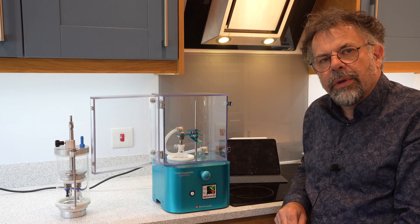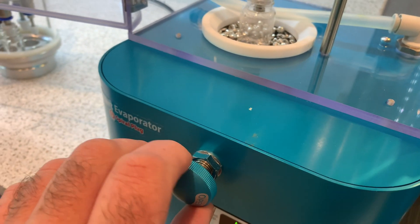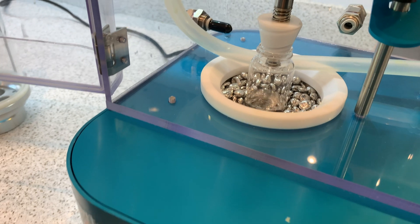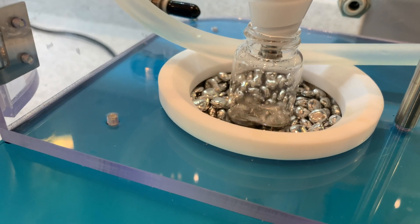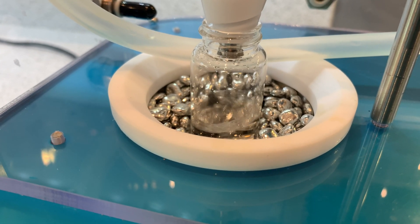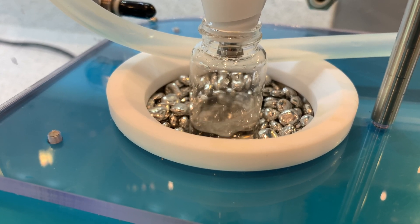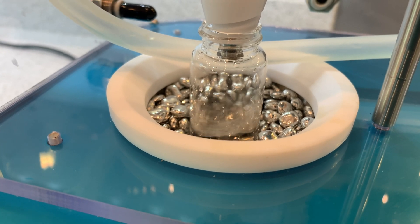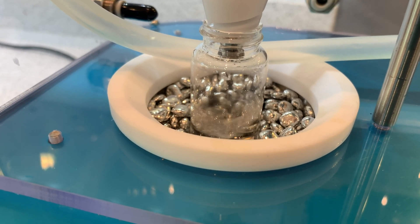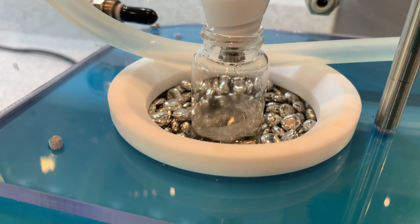Now I'm going to turn the vacuum on and show you a close-up of the plug in action. At the front we have a simple control valve which controls the vacuum flow through the tube. As we increase that, we start to get a vortex. It's important not to fill the tubes more than halfway, as this prevents any materials escaping into the vacuum line.